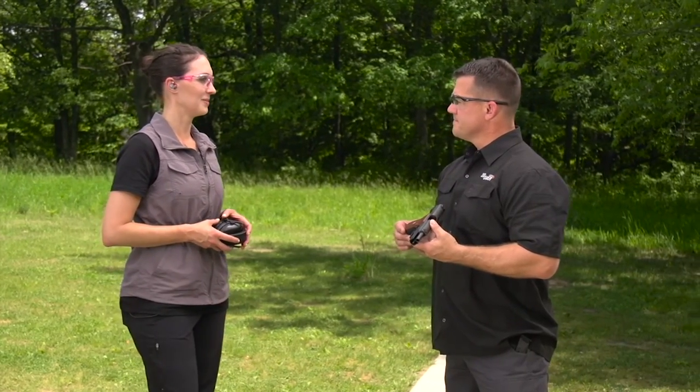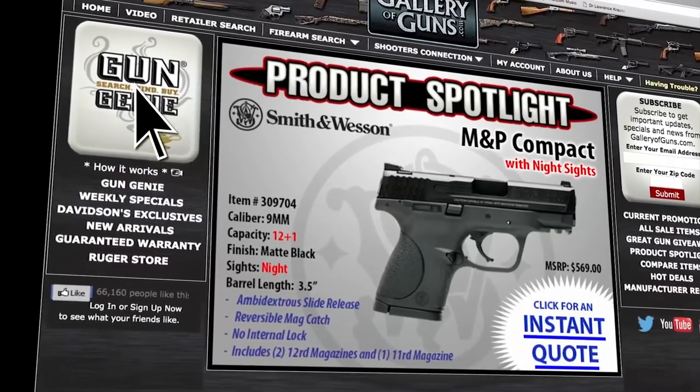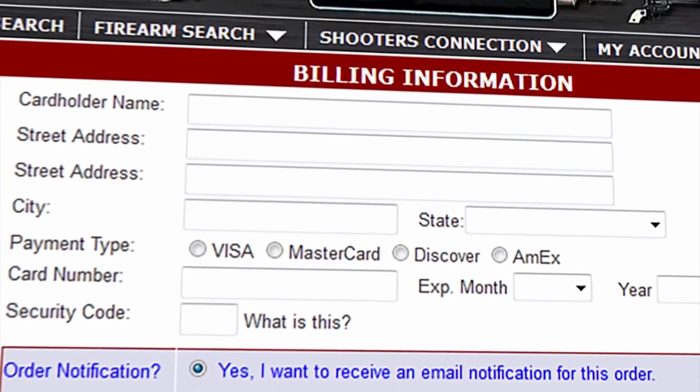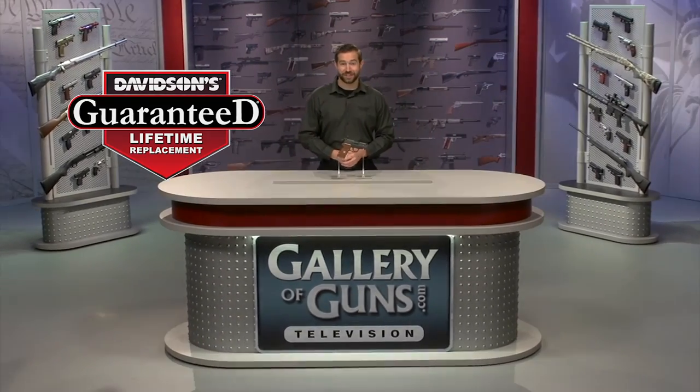Thank you so much for joining us today. Alright guys, if you want to get your hands on this gun, all you have to do is go to galleryofguns.com and click on the Gun Genie. You can order with a major credit card and you'll be shooting this within just a few days. Your new gun will come with Davidson's Guaranteed Lifetime Replacement Policy — if you ever experience a factory defect in a gun purchased from us, we'll replace it absolutely free, for life.